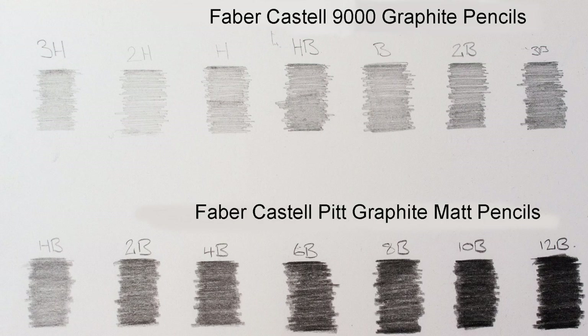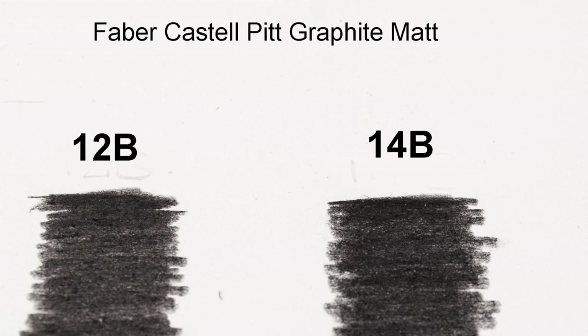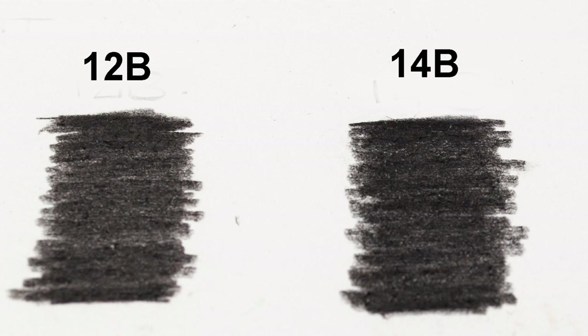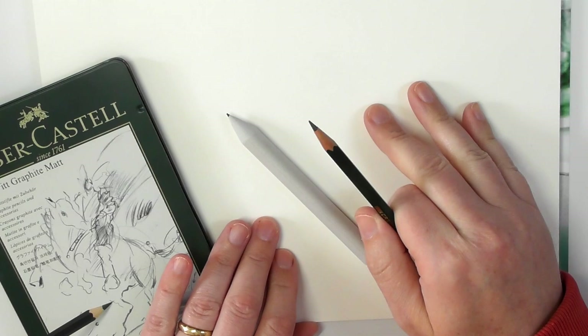If we look at this 5B here in comparison to the Faber-Castell Pitt Graphite Matte 6B, you can see the 6B is significantly darker. And if we look at this 14B here, it is a gorgeous rich black. Now, where a lot of people might find that these pencils differ from regular graphite — let me just demonstrate this for you.